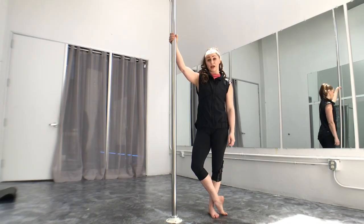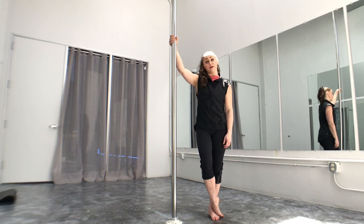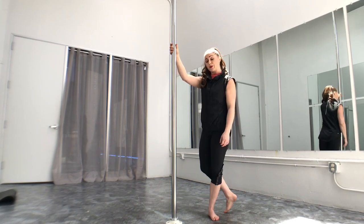Hi, my name is Allison. I teach here at San Francisco Pole and Dance. I'd like to do a tutorial on doing a cradle spin. We are going to be in spin mode, so here we go.